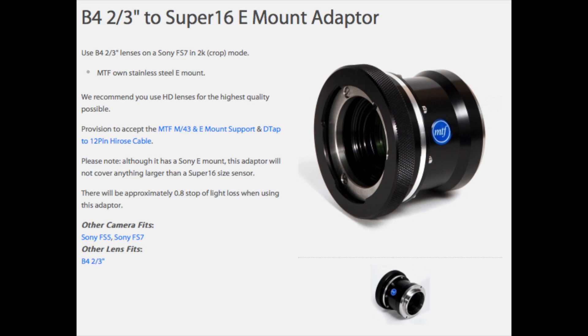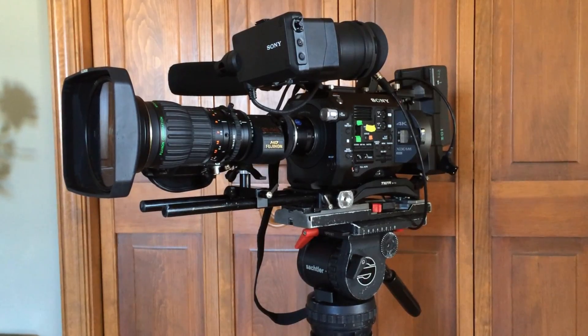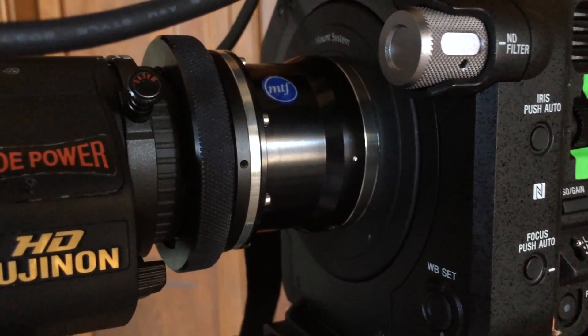The specific adapter I got is the V4 2/3rds to Super 16 E-mount adapter from MTF, and it seems to be pretty solid, works great. I hope you enjoyed this, and hopefully it was helpful if you're doing the upgrade and using an ENG lens.